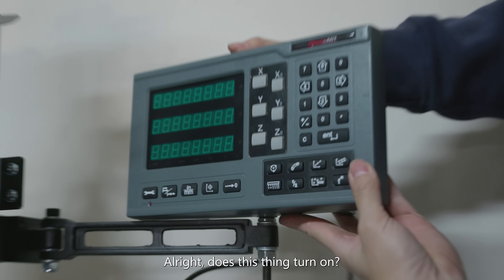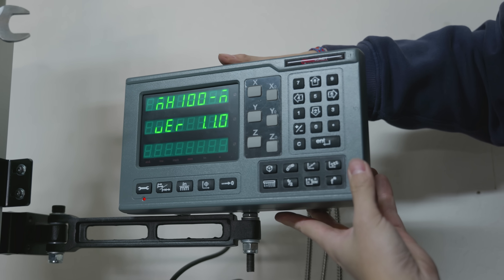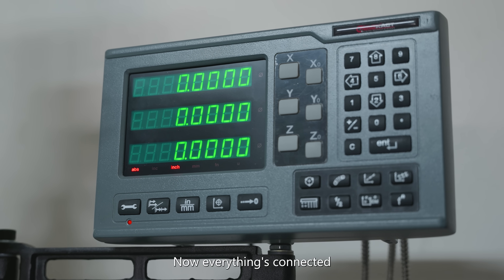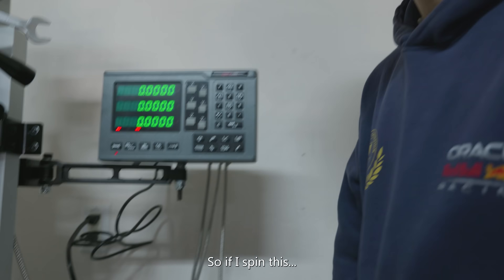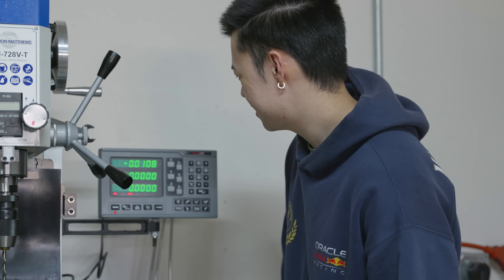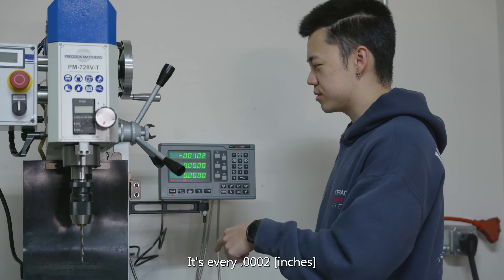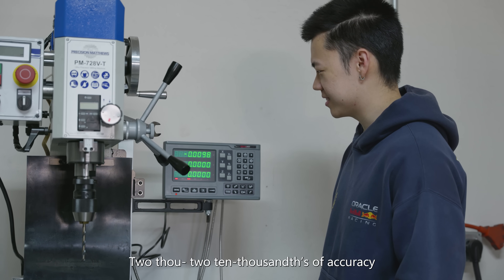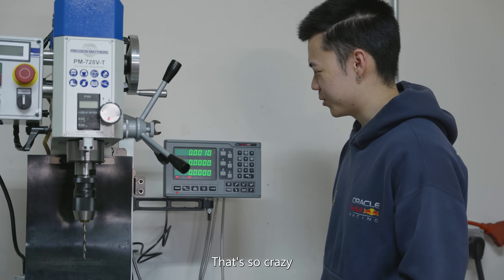Does this thing turn on? Everything's connected. So if I spin this, I have accuracy down to 0.0002 - two ten-thousandths of accuracy. That's so crazy.